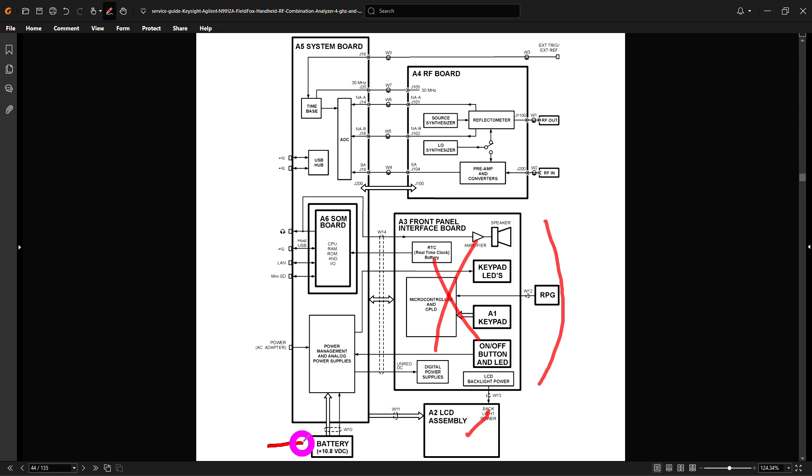The LCD assembly is working and the battery is obviously working because the instrument was running on battery. Now if we pay close attention, we can see that the RF board is where the RF connections are, with all functions including the synthesizers, reflectometer, preamp, and converters. The actual ADC is of interest because on the screen occasionally it would say the ADC clock was not locked or was lost. And the ADC is right over here.